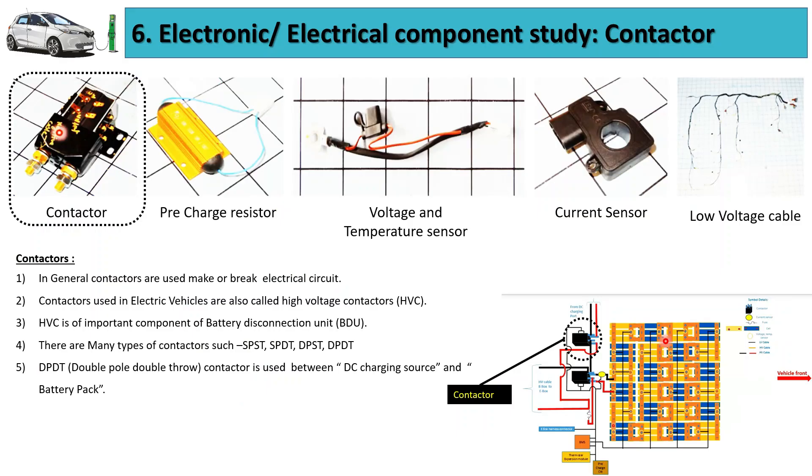The first component of an electric vehicle battery pack is the contactor. This contactor is found inside the battery pack of an electric vehicle and at many other places inside the electric vehicle. Contactors in general are a kind of switch which are used to make and break the electrical circuit. Contactors used in electric vehicles are also called high voltage contactors because they operate at a very high voltage.